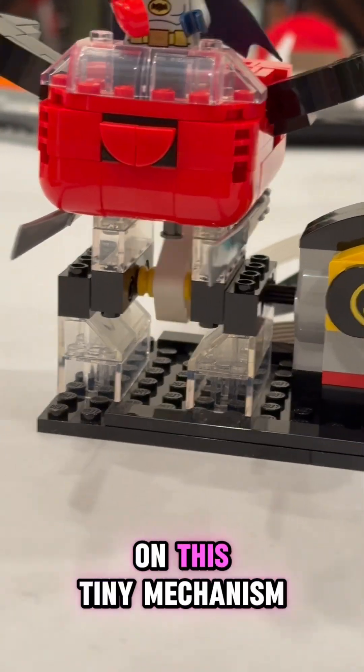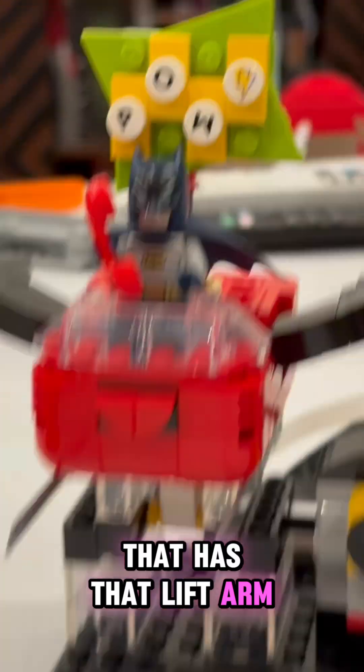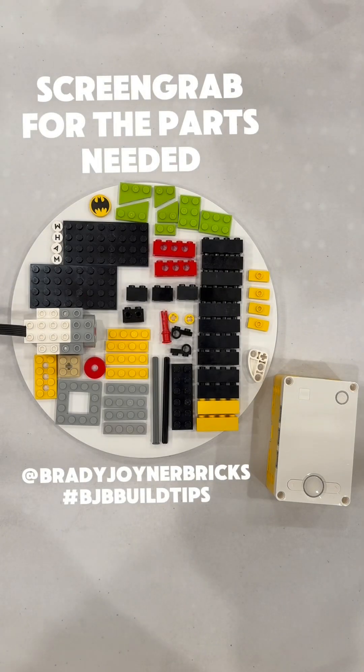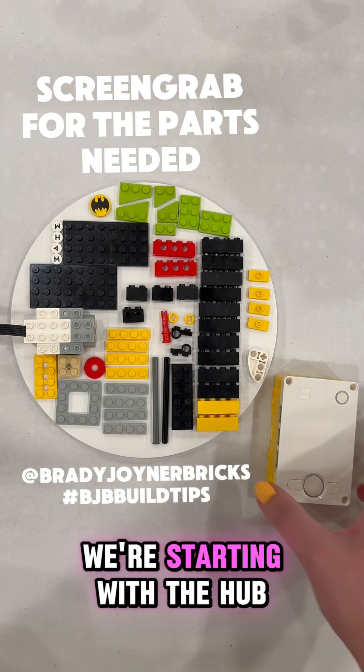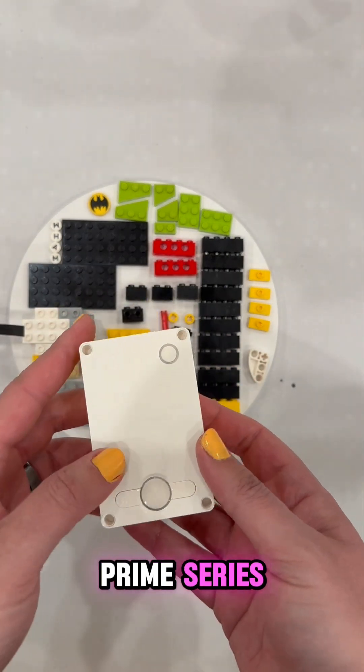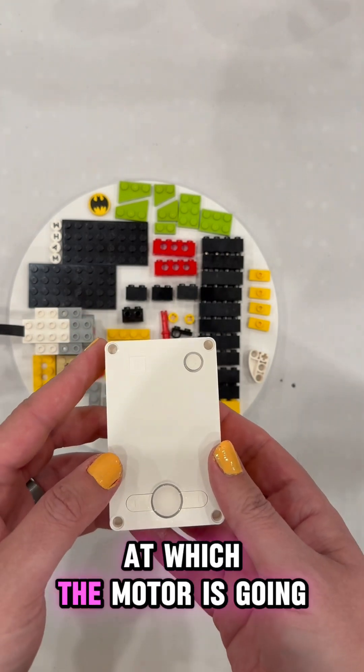This tutorial will focus more on this tiny mechanism that has that lift arm bouncing that PAL sign up and down. Screen grab here for the parts that you'll need to build this model. You're starting with the hub — we have this LEGO Education Hub from the Spike Prime series. This allows us to control the speed at which the motor is going to move.